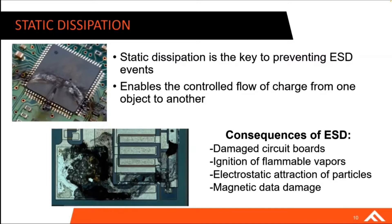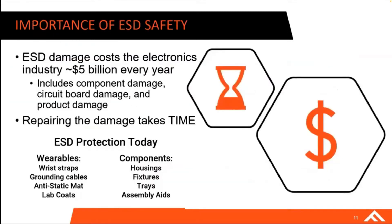It really presents itself as a big problem. As with everything, it comes down to time and money. To the electronics industry alone, ESD damage can cause $5 billion a year — whether that's through component damage, circuit board damage, product damage, or repair costs. Repairing all these components also takes time. So it's a costly problem not only for the electronics industry but for many more industries as well.